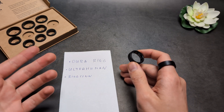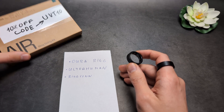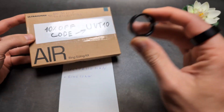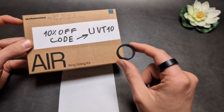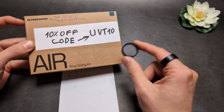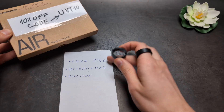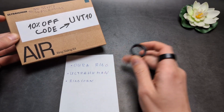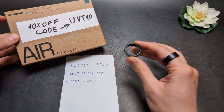Overall, the Ultrahuman is probably the best out of all of them anyway. It also doesn't have any subscriptions — when you purchase the ring from Ultrahuman, there are no additional fees to pay every month. On the Oura Ring, for example, you have to pay like 70 euros or dollars per year.